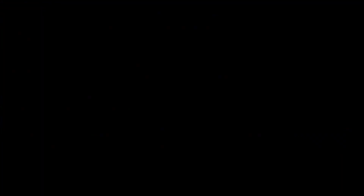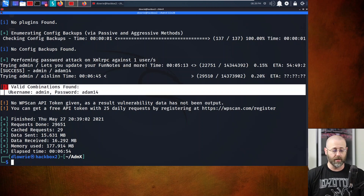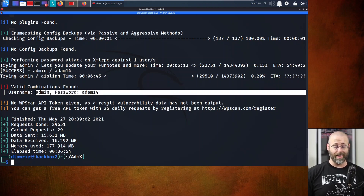It's done. Valid combinations found - username: admin, password: adam14. The first time it jumped and said found the password, I was like - well how about that! I did not expect it. I thought I was missing something in the tools directory, but the WP brute force delivered. Now we have a username and password. Let's try to log in at the WP-admin page.